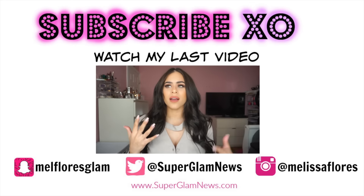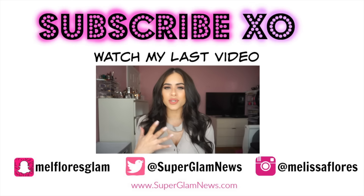Thank you guys so much for watching. I hope you enjoyed the video. If you haven't subscribed to my channel, please subscribe — it would mean so much to me. I'll see you guys in my next video, bye!